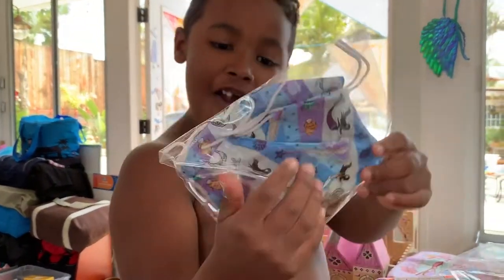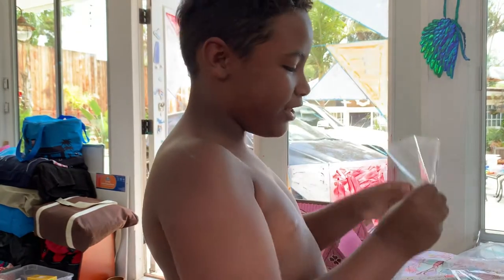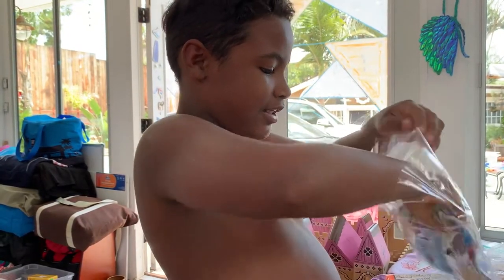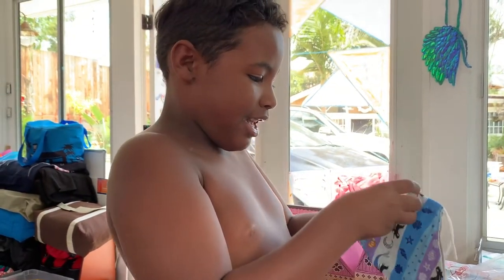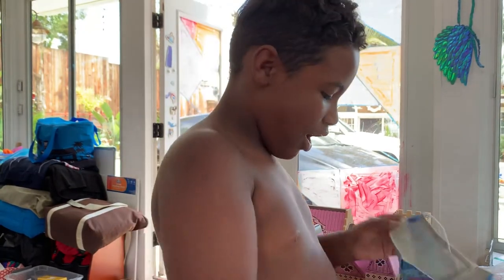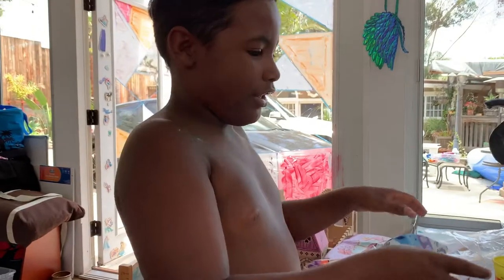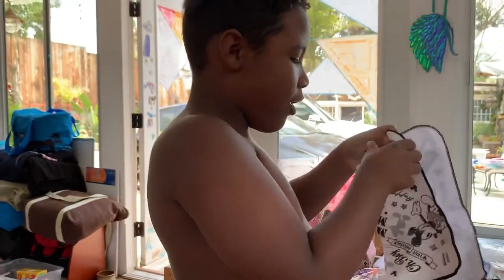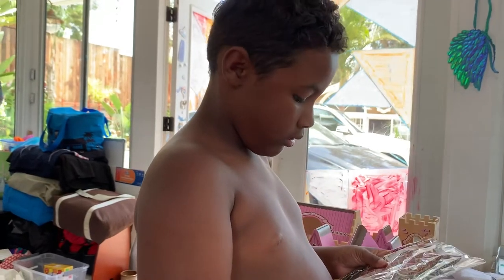Oh my gosh, are those custom-made masks for Sam? Can you put one of these on? Oh no, let's keep going. These are masks for Auntie Rhonda.